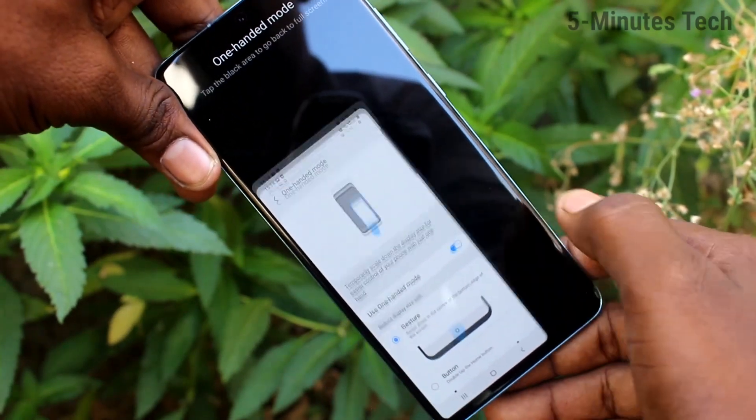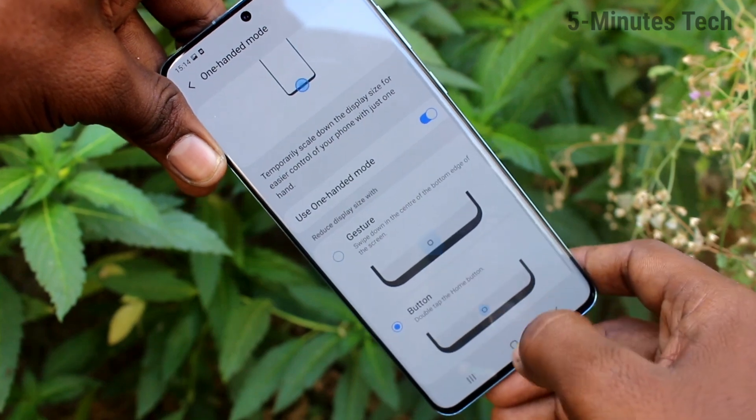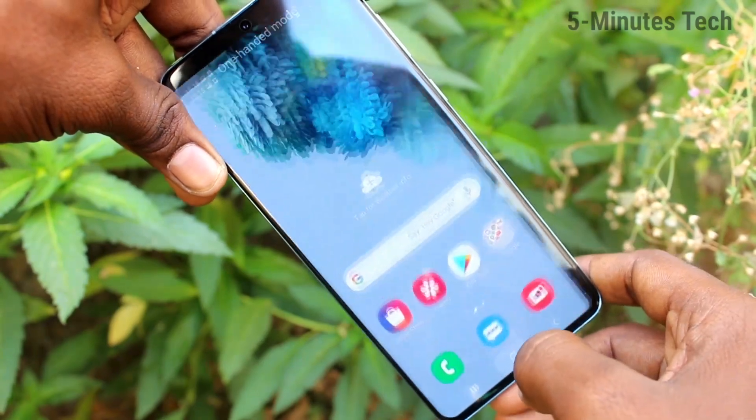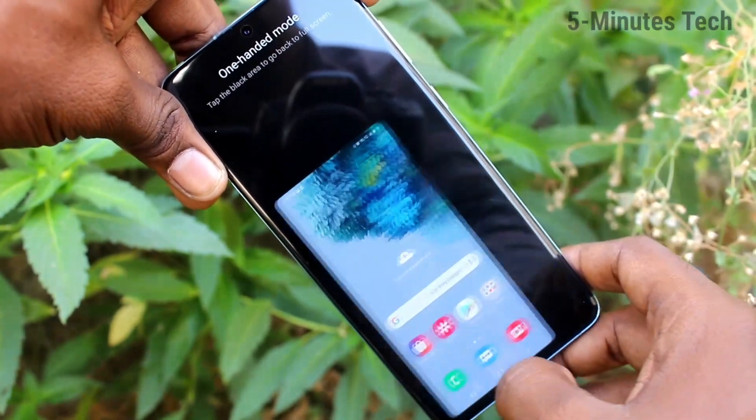For full screen mode, click on the empty screen area. The next option is using the button — just double-tap on the Home button. In this way, you can also activate One Hand Mode.